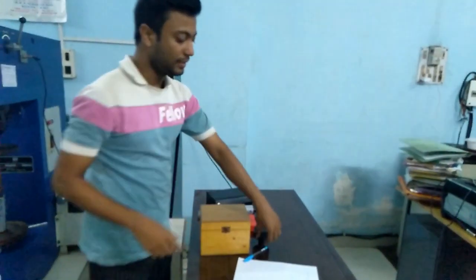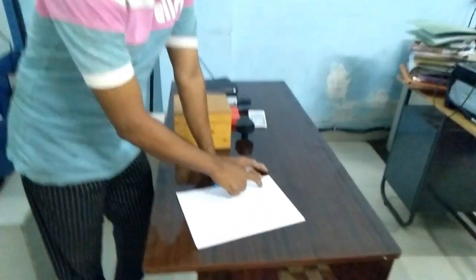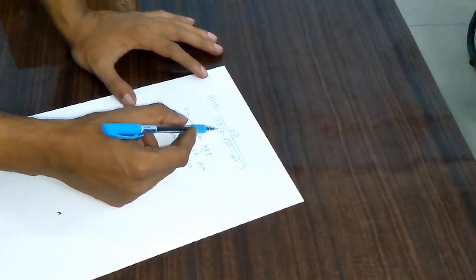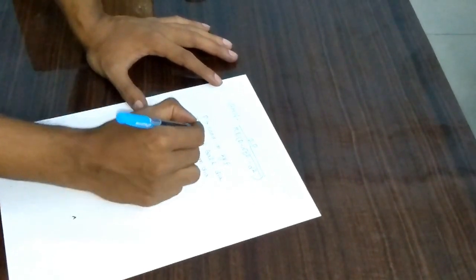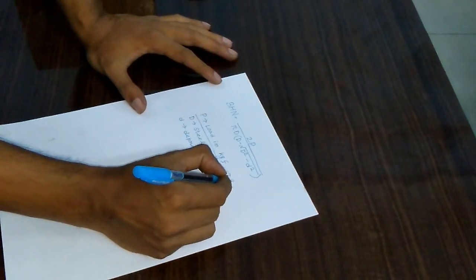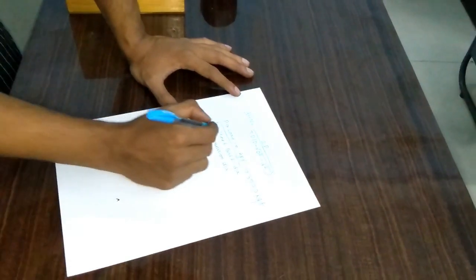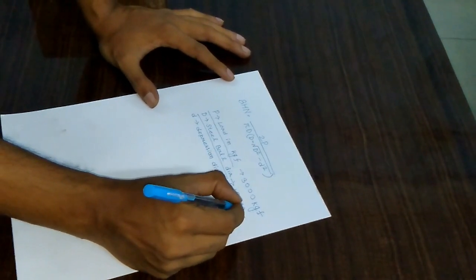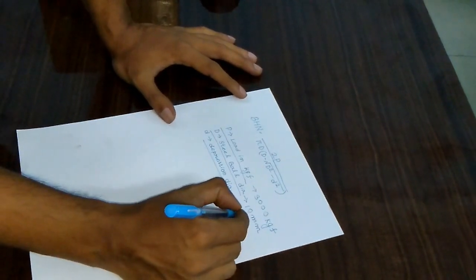The indentation diameter is 4.3 mm. Now the formula for Brinell hardness measurement: the Brinell hardness number is 2P divided by pi × D × (D minus the square root of D squared minus d squared), where P is the load in kgf — we gave 3000 kgf. D is the steel ball diameter, which is 10 mm for this test. And d is the depression diameter measured under the microscope, which is 4.3 mm.